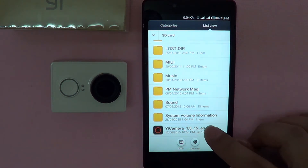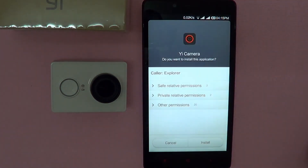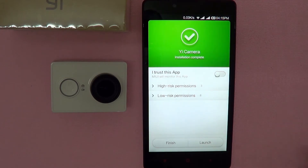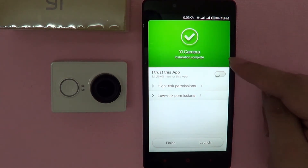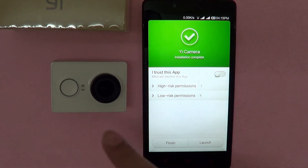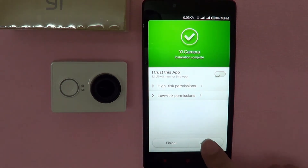So let's just install the app quickly. Click Install and it will just take a few seconds. Once installation is complete, you'll have the option to either finish or launch. Since we intend to connect these two devices together, let's click Launch.